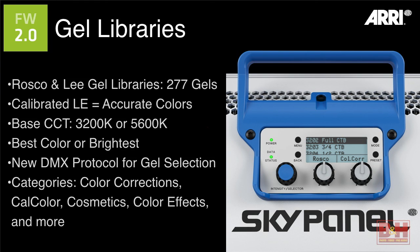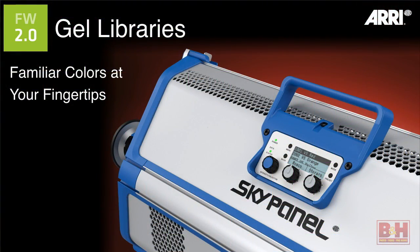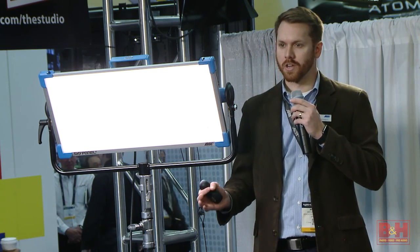For example, in color corrections we have Roscoe's CalColor, cosmetic filters from Lee inside the fixture, and all the different color effects filters as well. This is what 277 colors looks like. Because we're able to do both tungsten and daylight versions of those colors, it's effectively double the amount of colors we're able to generate with the gels. That's a really exciting feature — having the ability to speak that language of color on a set and communicate: you know what that gel does, and now you're able to very quickly call it back up to the fixture and have it there accurately.